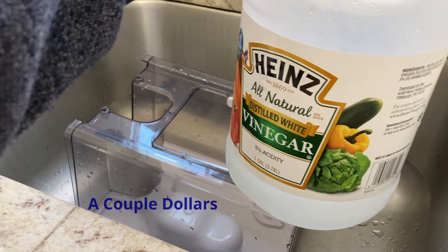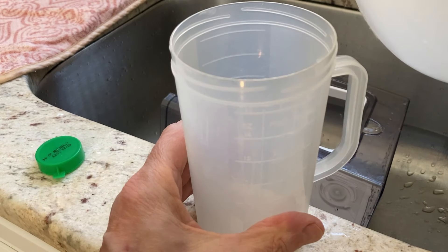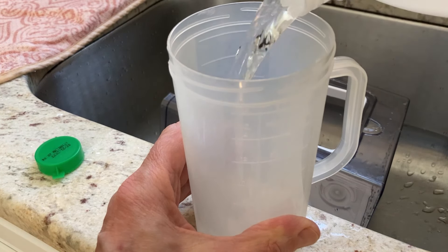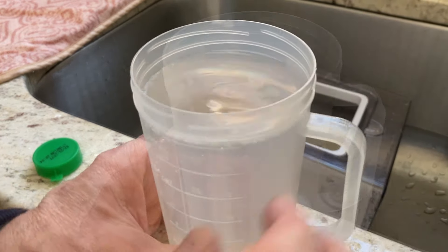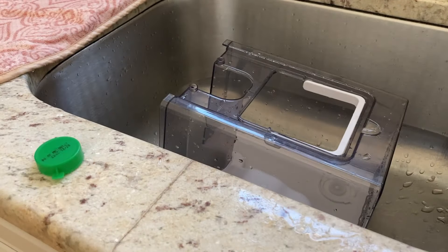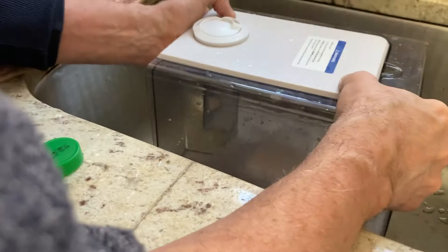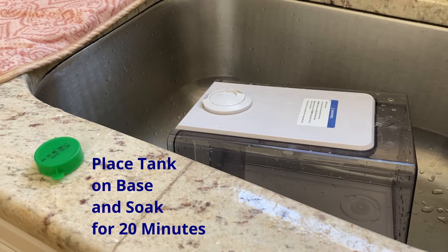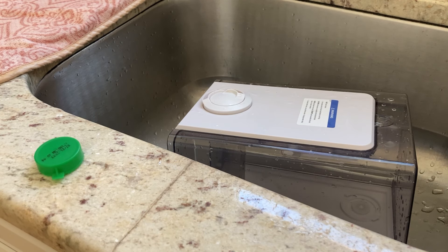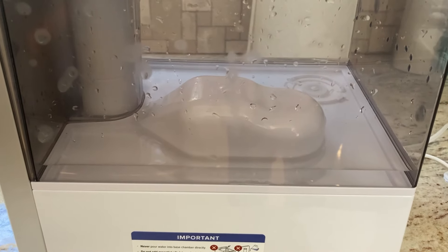The next step is to fill the tank with three cups of distilled white vinegar — I just picked this up at the local food store. This particular cup holds two cups of liquid, so I'm going to fill it to the two-cup mark and pour that into the chamber, then fill it up with one more cup. Put the tank cover on, swish the vinegar around, place the tank on the base, and let it soak for 15 to 20 minutes. The vinegar will drain into the base chamber and loosen the scale in the tank and base chamber.